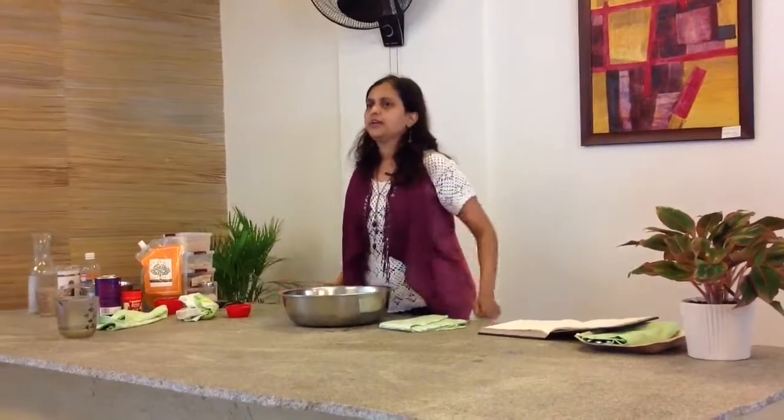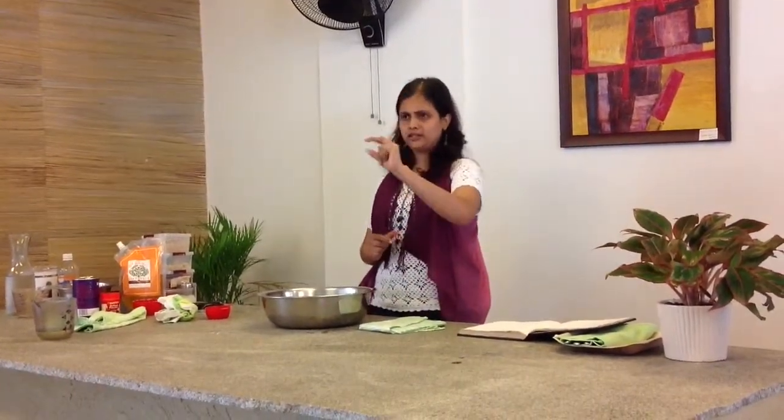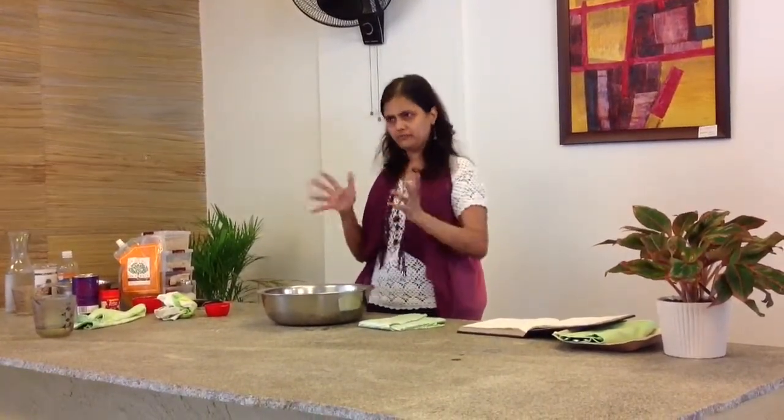I'll show you the gluten-free cookie. This cookie is not a soft cookie. It's more like a crumbly, bakery biscuit kind of flavor.